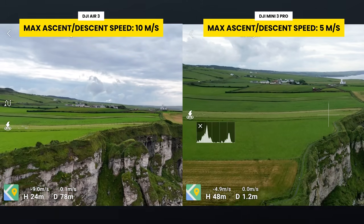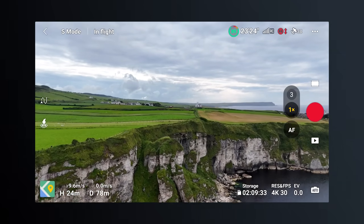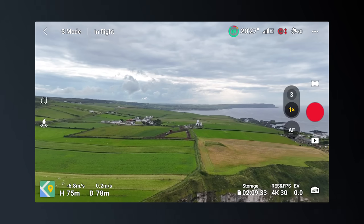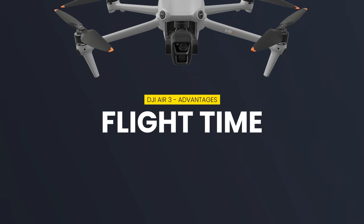You really notice this in two areas. Firstly, when you're trying to get your drone high in the air quickly to capture some footage, the rate at which the Air 3 can ascend is really impressive. But also while descending — I have been in scenarios where you're trying to get your drone down quickly, maybe it started raining, and the Mini 3 Pro sometimes can feel like it takes forever to descend. But with the Air 3's 10 meters per second descent speed, this drone descends super fast.